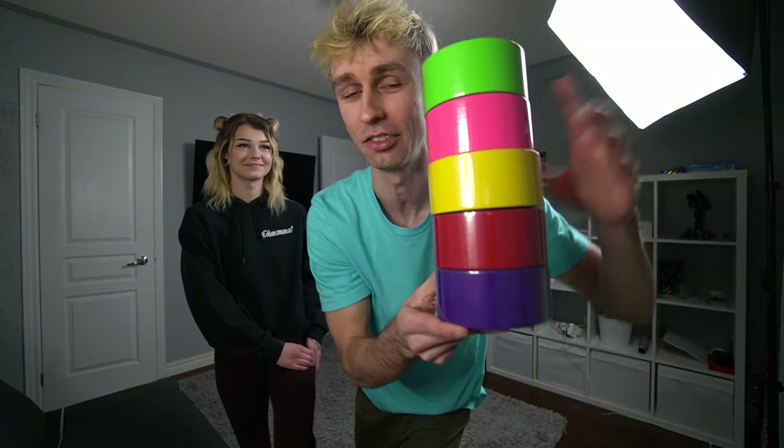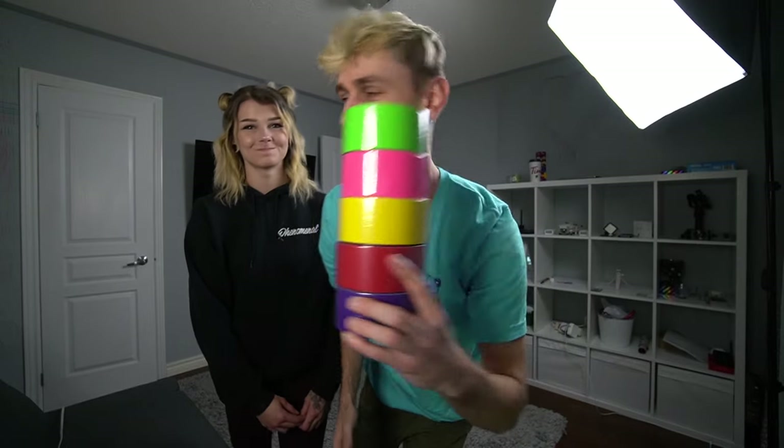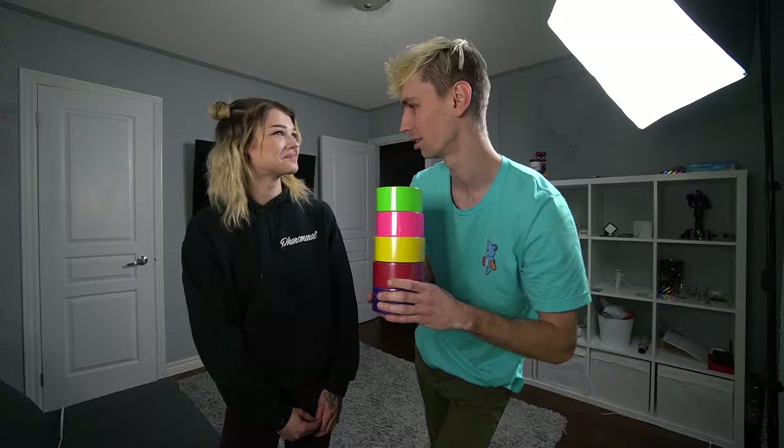What is up beautiful people, today we're doing another 100-layer challenge. I'm going to be covering my girlfriend in these colorful duct tape rolls. Are you excited for this? Sure.